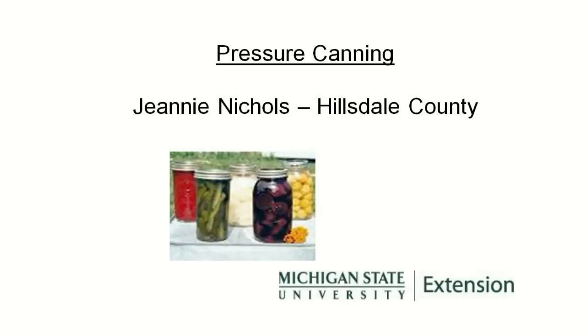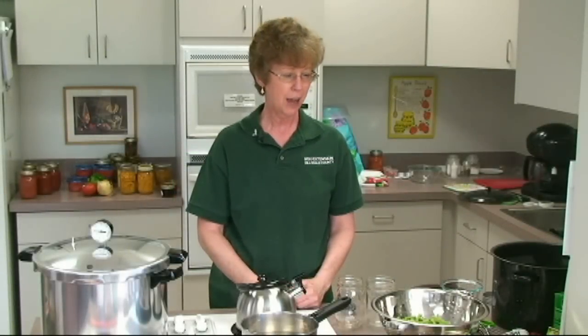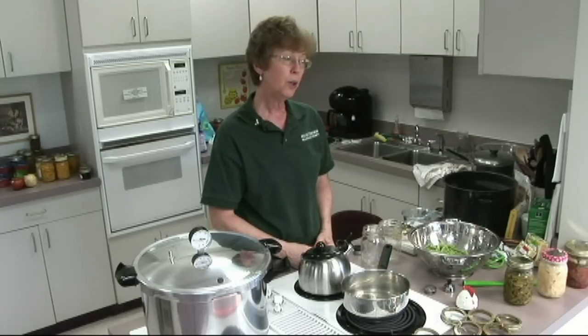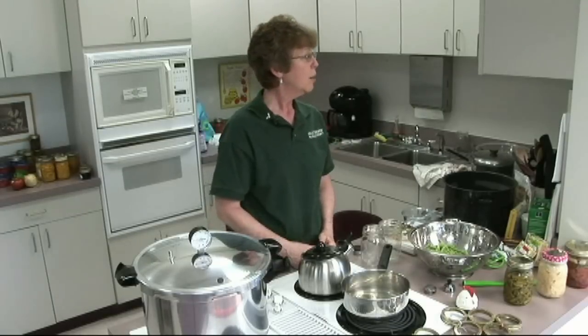Hi, I'm Jeanne Nichols with Michigan State University Extension and I'll be talking to you today about pressure canning low-acid foods using a pressure canner. One of the things to remember in canning is that what you really need to do is be fully prepared. We also want to teach people to have self-confidence. Learn as much as you can, read as much as you can, call an MSU Extension office with questions, and then just do it.